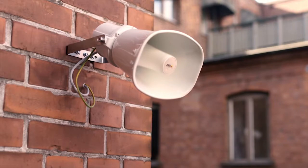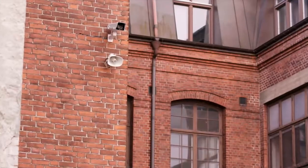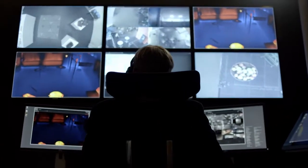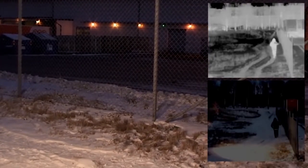Introducing AXIS C3003E Network Horn Speaker. When added to video surveillance systems, AXIS C3003E allows an operator to respond immediately and intervene directly on the scene. The speaker can also be configured to deliver pre-recorded messages triggered automatically by video analytics.